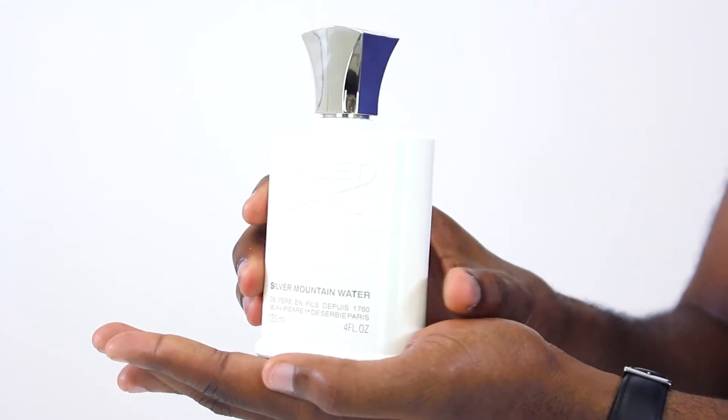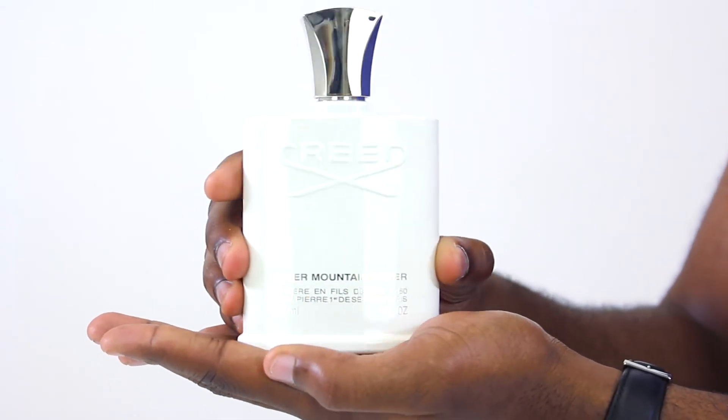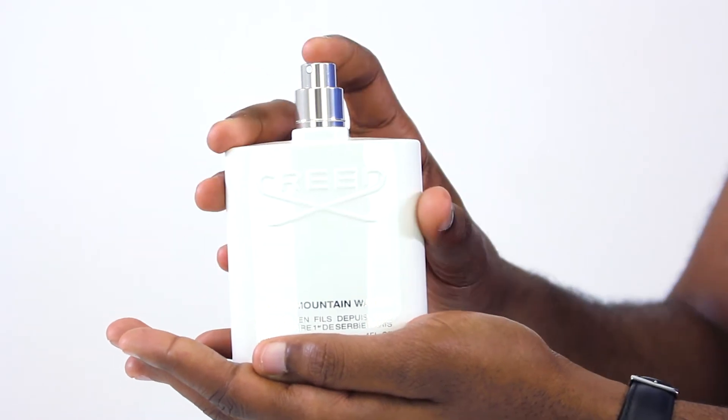The citrus notes are in the top of the scent, specifically Mandarin and Bergamot. The middle notes are Black Currant and Green Tea.